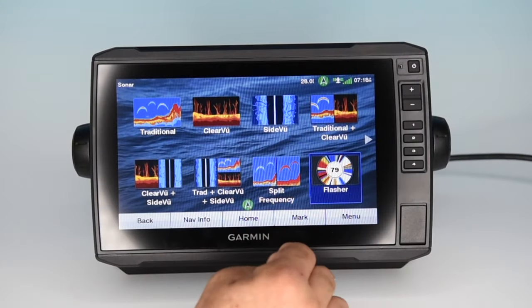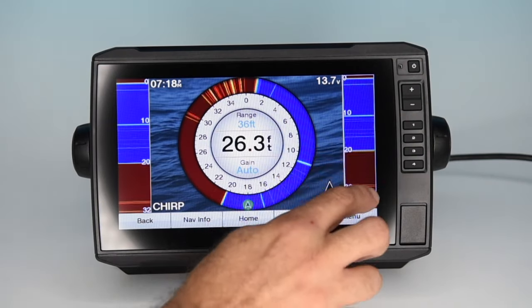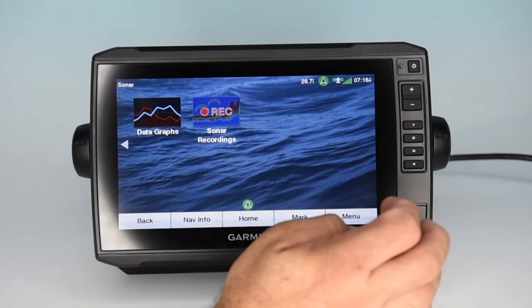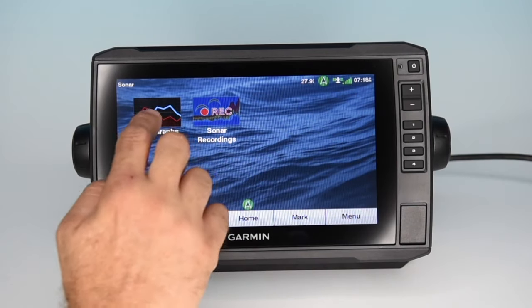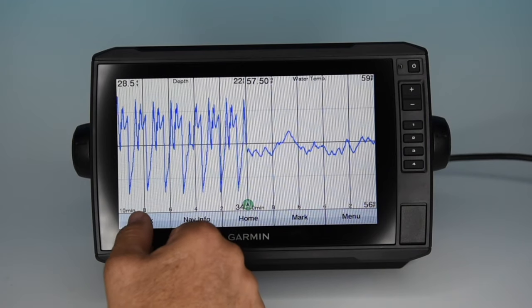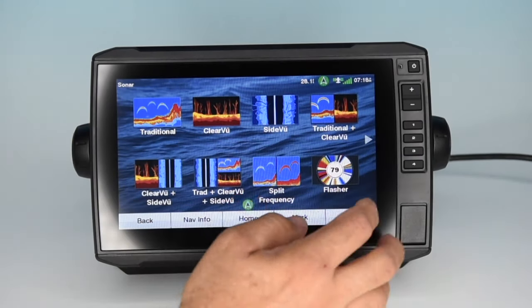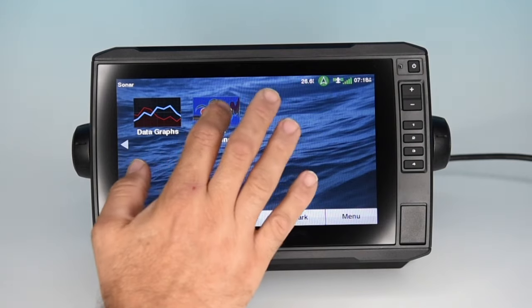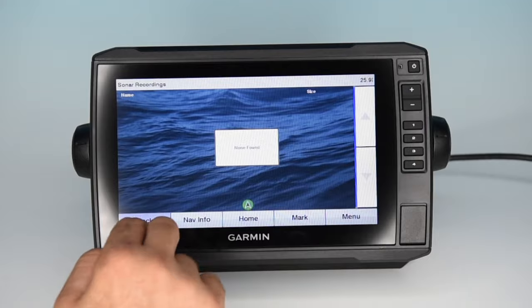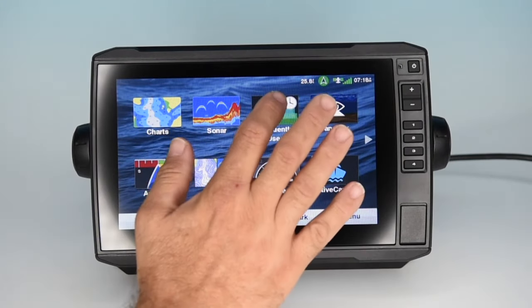Next up is the nostalgic flasher screen, which shows you what's in your beam in real time. Moving to the second home screen, the first option is data graphics — bar graphs of things like temperature and depth, handy to see trends over time. Last but not least is recordings: if you had any recordings or depth logs, you'd be able to see them on that screen. So those are the sounder options.